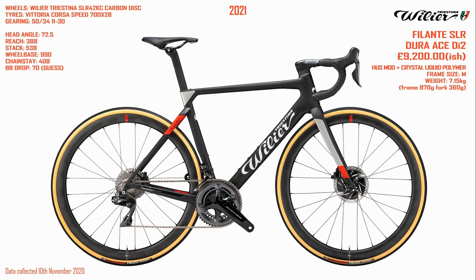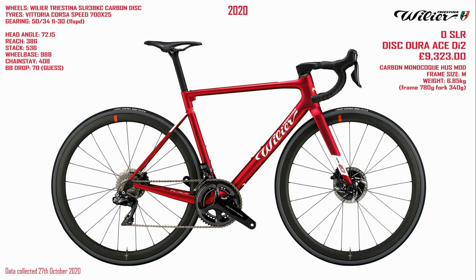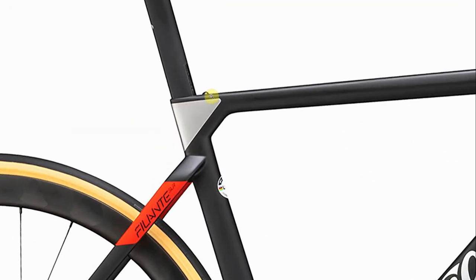So I would suggest that the Filante fits in between the Zero SLR and a full aero bike. What do you think? Comment down below — are you tempted with this type of aero, would you go full aero, or would you prefer a lightweight climbing bike? I reviewed the Zero SLR before and pointed out how annoying I find this tiny little bit here. So it's quite nice to see that on the Filante, at least, we don't have that annoying little bit.